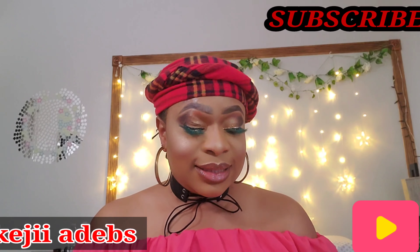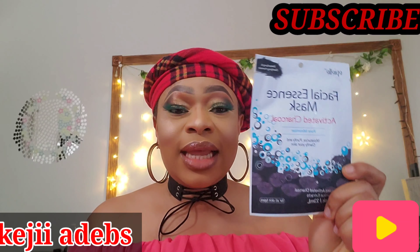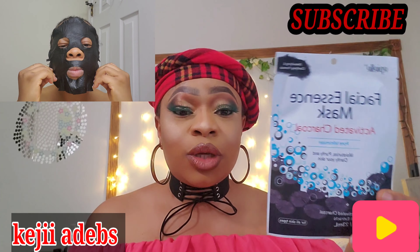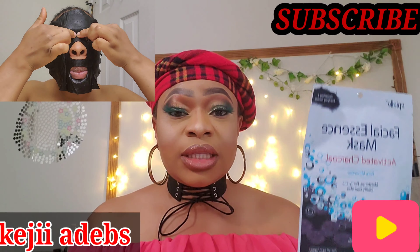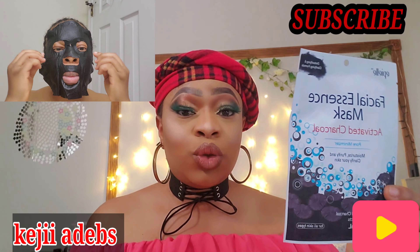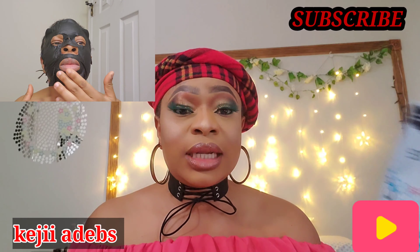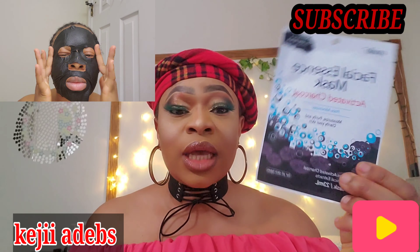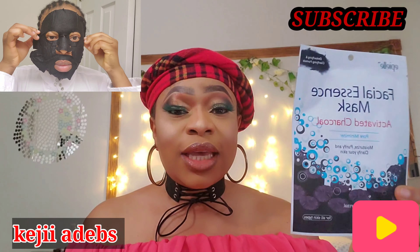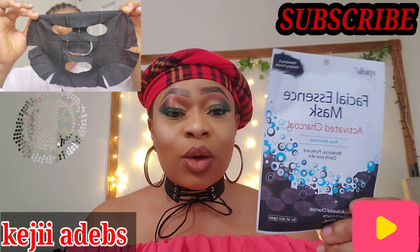The second item is this — Your Essential facial sheet mask. The first one was a mud mask you apply, but this one is a sheet mask that you bring out and apply to your face, like I'm doing in the video. After washing and cleansing your face, you put this on and wait 20 to 30 minutes, then take it off and pat dry.